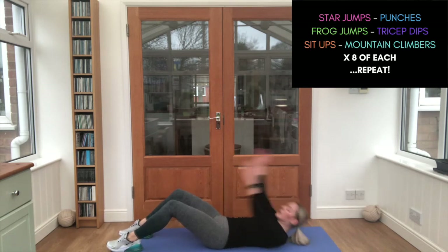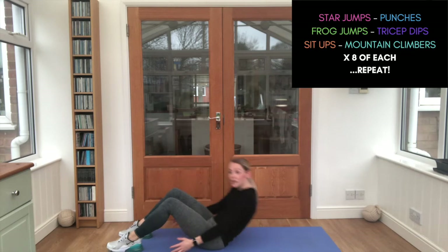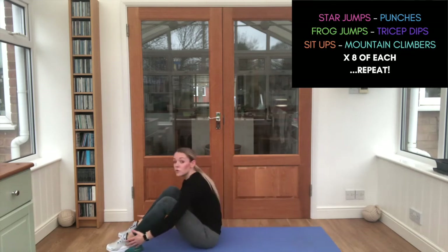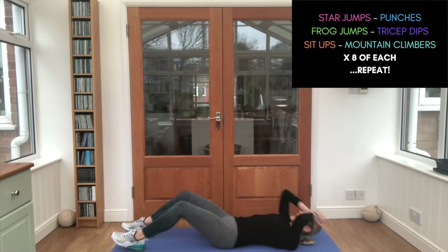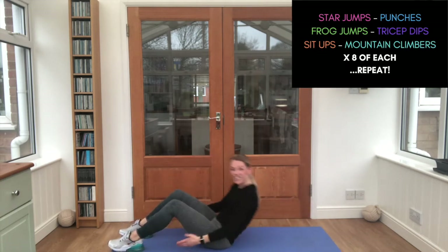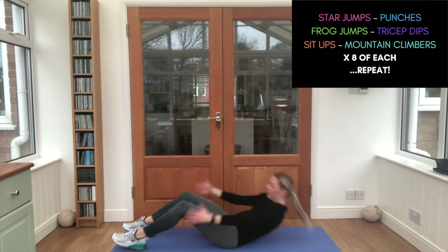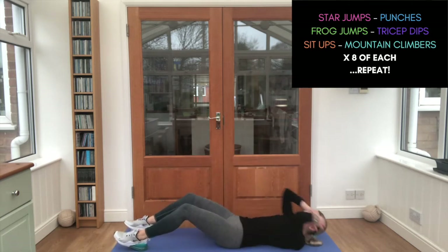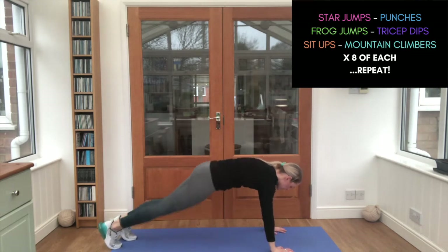Sitting all the way up for sit-ups. Ready — go! You can move at the same speed as me, or a little bit faster or slower — you just need to keep counting up to eight each time you do a move. That's it, we've got one more here. Lovely work. Flipping over — mountain climbers. Let's go.